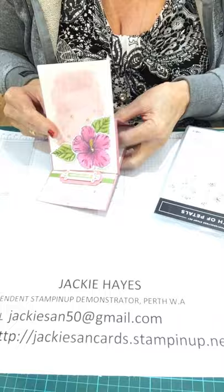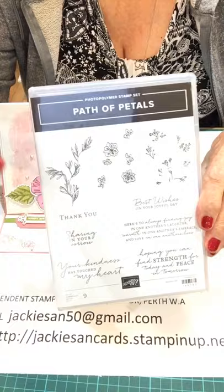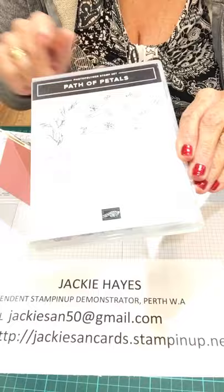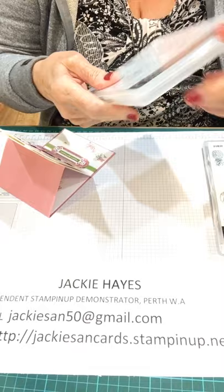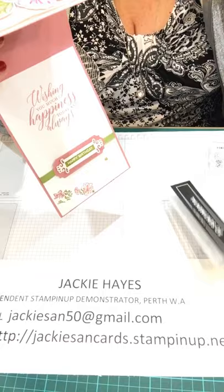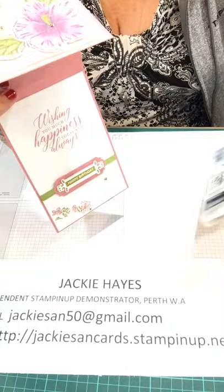For the inside piece as well, I've done a few flowers and I only wanted tiny ones, so I've used Path of Petals. I've not used this very much — it is one that I do like, and I like the saying from this one. The saying I liked better was 'wishing you much happiness today and always.' They all come as either cling or photopolymer.